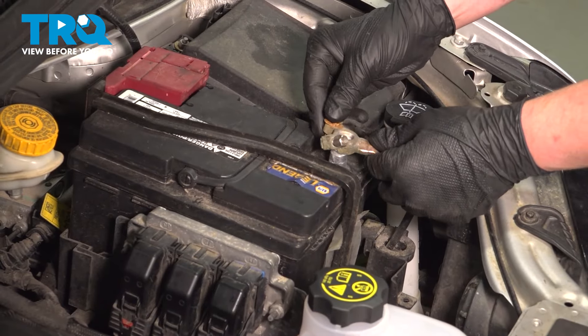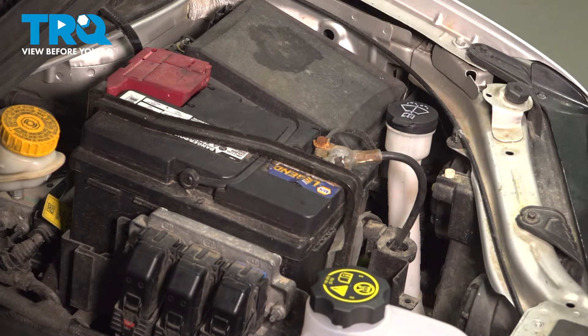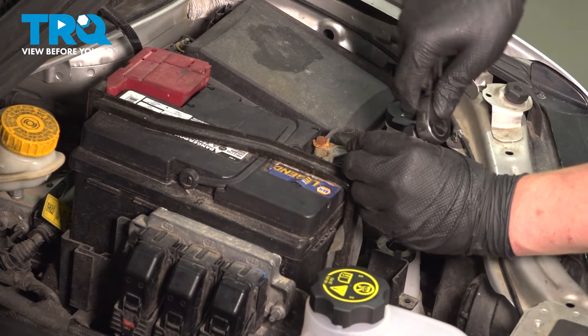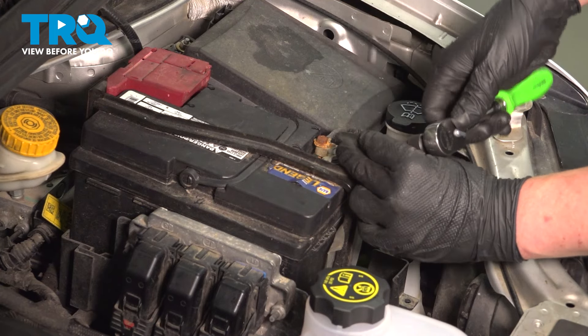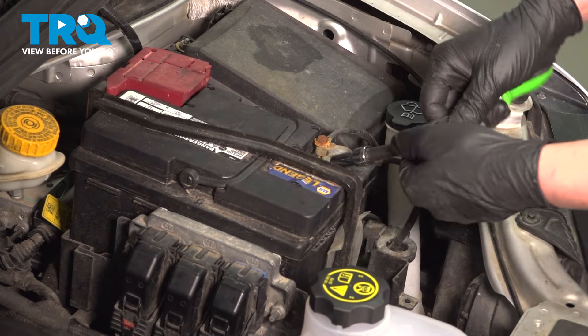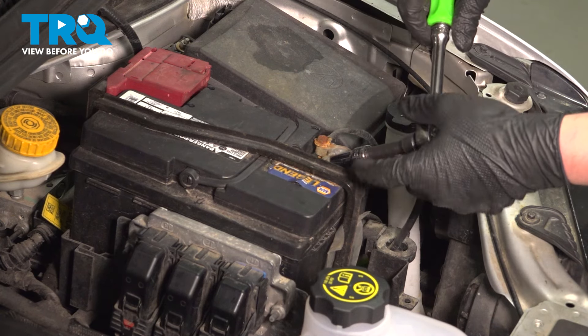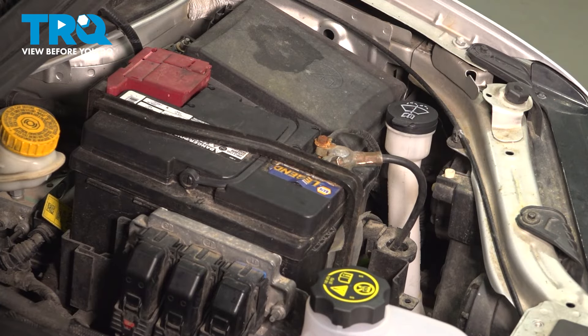Install the negative battery cable and snug down the nut. Get it nice and snug, give it a tug, give it a wiggle to make sure it doesn't move. And you're good to go.